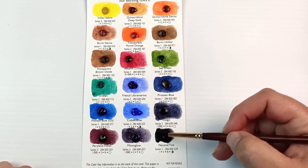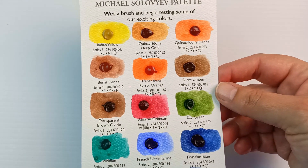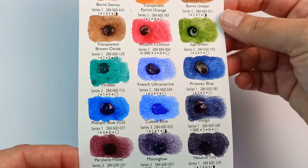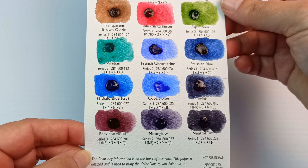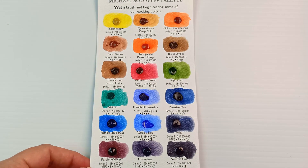Overall this palette is a lot more muted, especially with colours like the Perylene Violet, Moonglow, Neutral Tint, and Indigo — that's like four shadow colours right there. They're all really nice; it's just interesting to see them all together in the same palette. I actually quite like it, even though I prefer brighter colours for the most part. At least this one's actually in order.